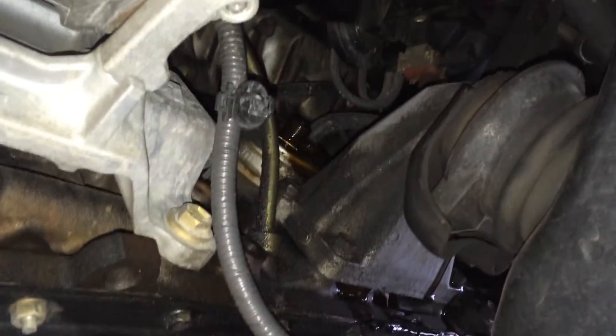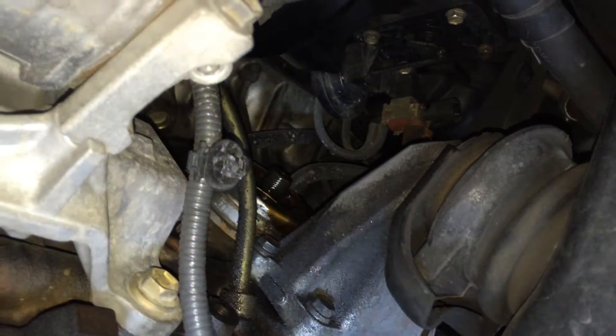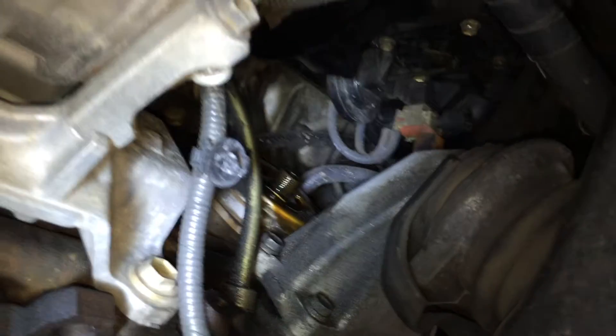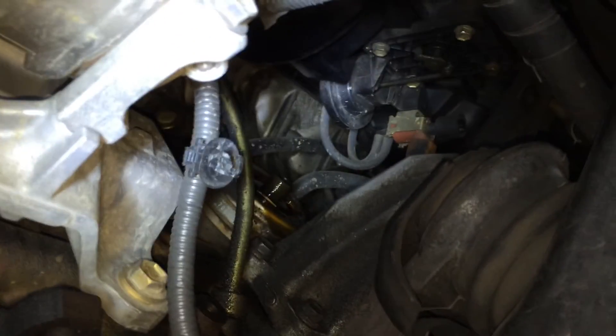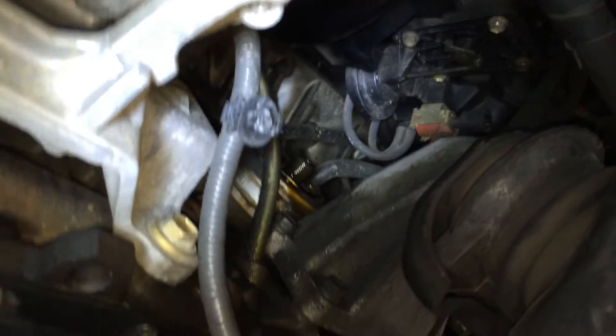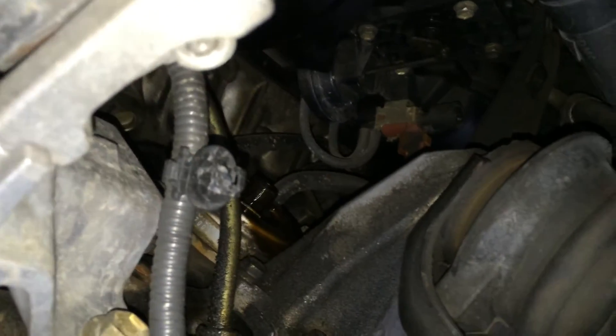Have any of you heard of the ACIS chamber that is standard on Lexus IS200s with the 1G-FE engine? I've just removed the oil filter during a normal service. Those two vacuum lines with that red valve, and you can see that black diaphragm — that's what they're talking about. That's the ACIS right there.